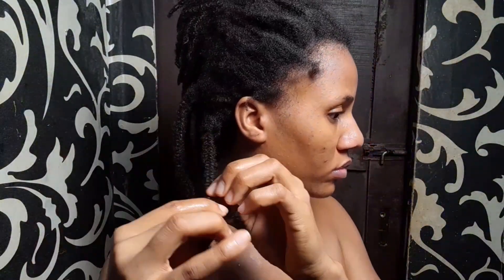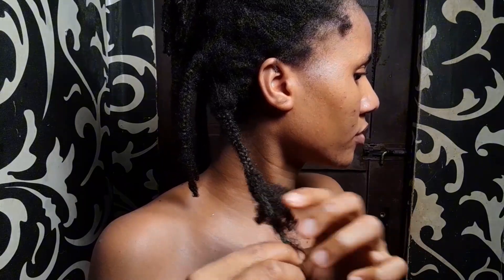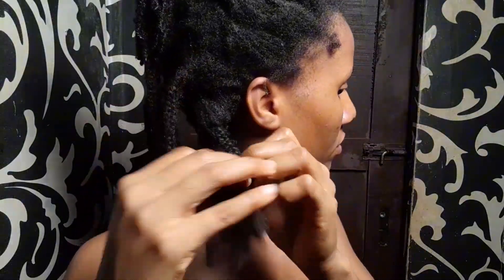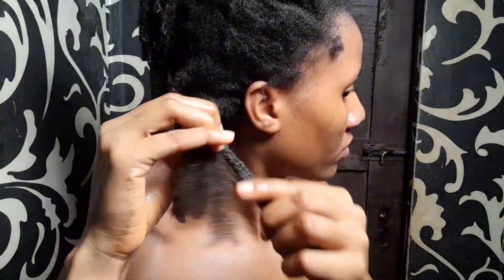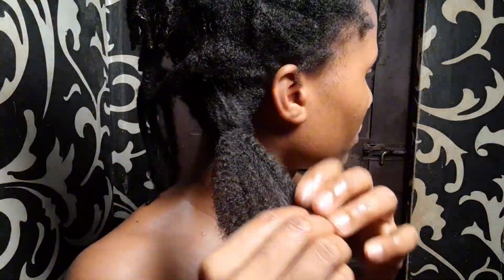I even wanted to go take down the braids at a salon, but I'm very tender-headed, so I just didn't fancy the idea. I've never had braids in for this long.